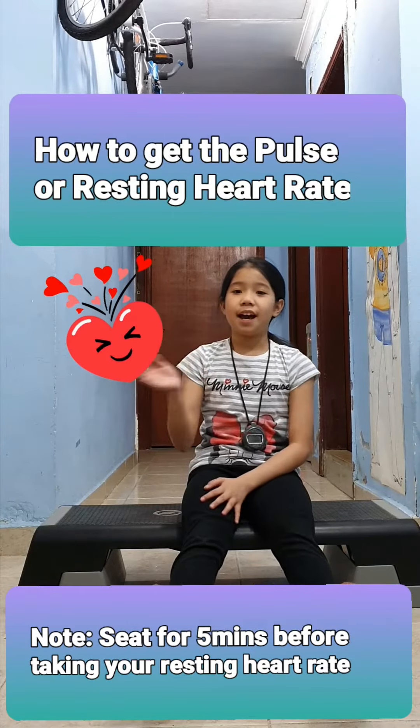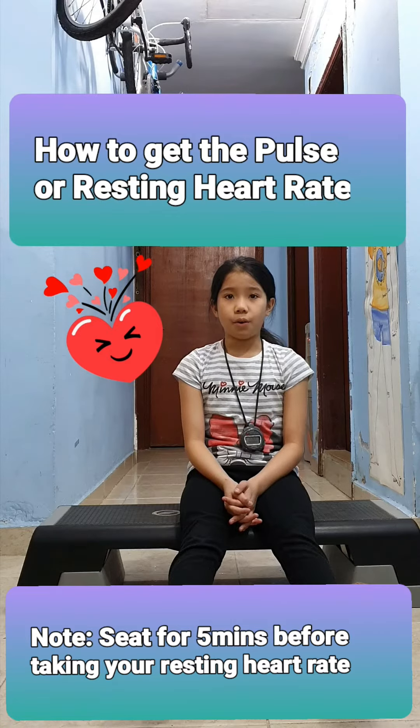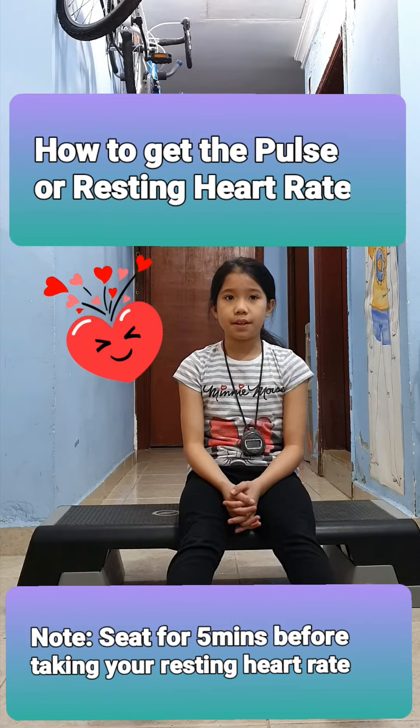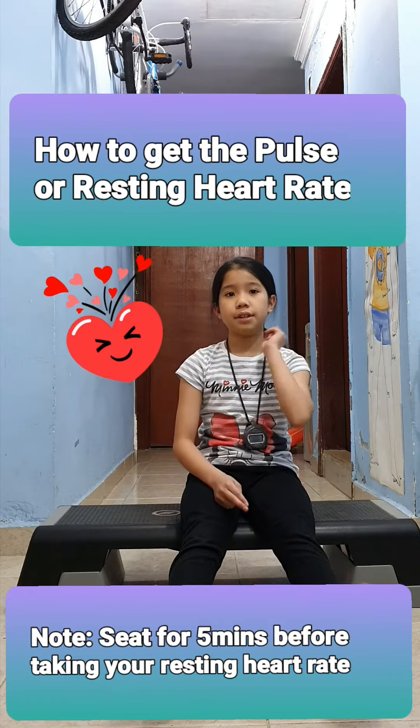Hi everyone, I'm Isabella and today we're going to learn how to get a resting heart rate or pulse rate. The needed equipment are a stopwatch or watch that counts seconds. Take and record the resting heart rate first for all the other tests in either of the two ways: through the wrist or through the neck.